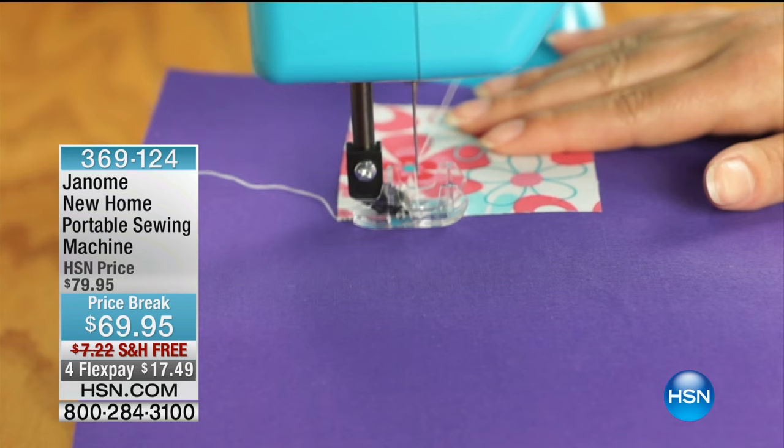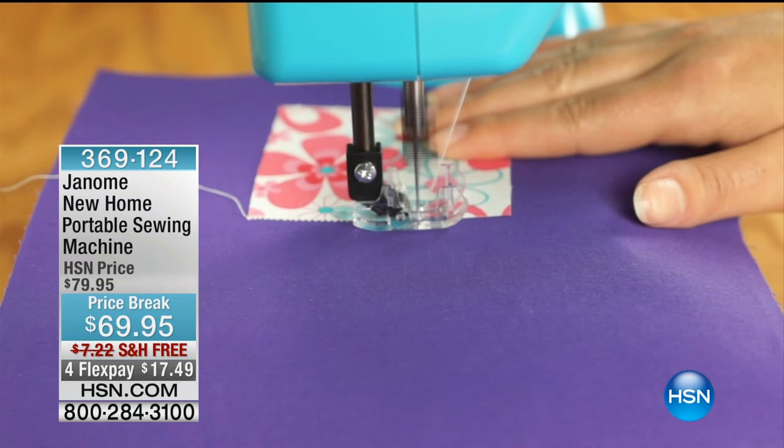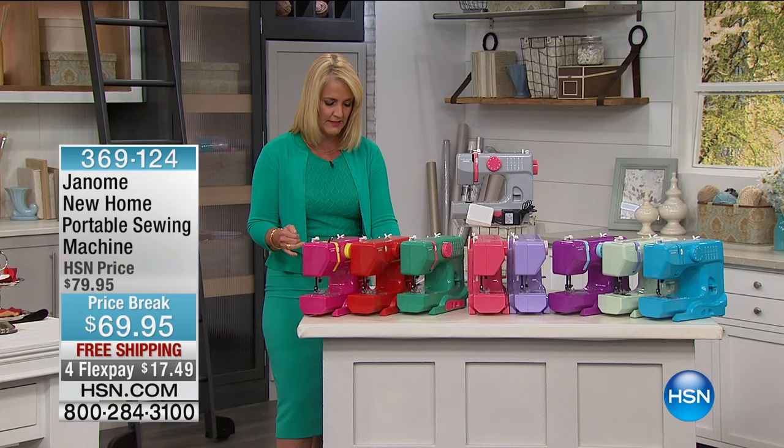With this machine, you're actually going to be able to do 10 individual stitches, including straight and zigzag. There are four stitch lengths for straight stitches and three stitch widths for zigzag. You also have a reverse stitch that helps you reinforce all of the seams, and it will stitch at a rate of 350 stitches per minute.